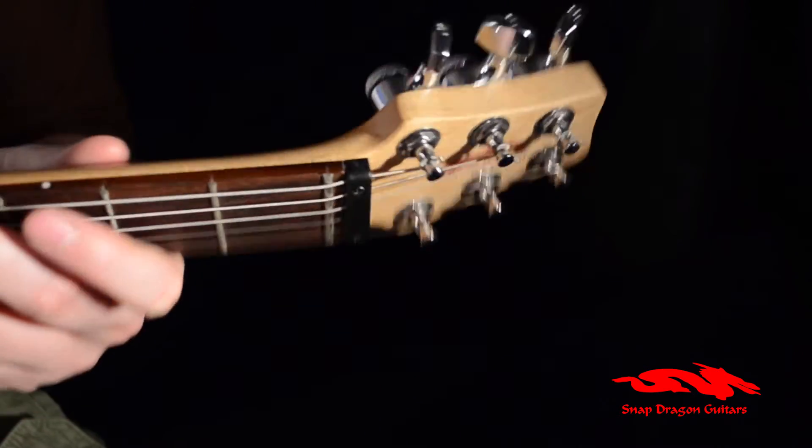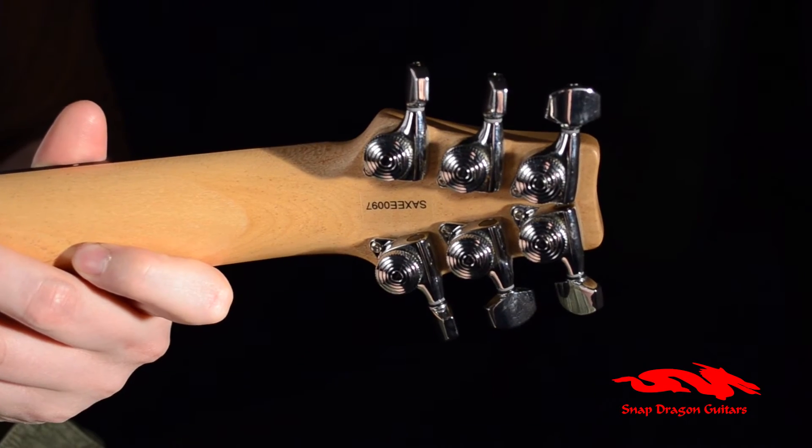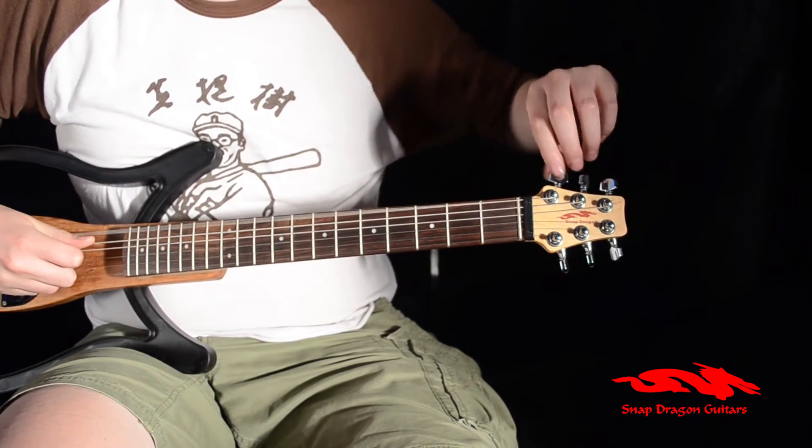A captive nut and locking machine heads make for great tuning stability. Just unfold your guitar, quickly tune up, and you're ready to go.